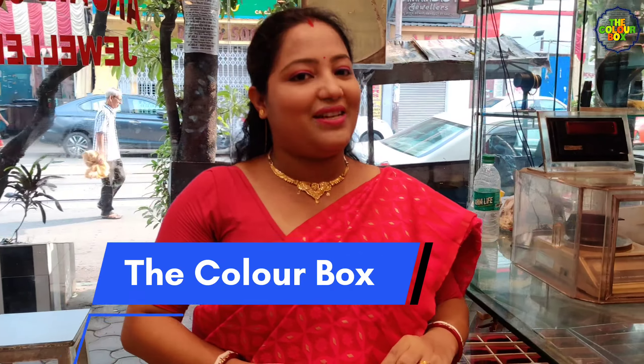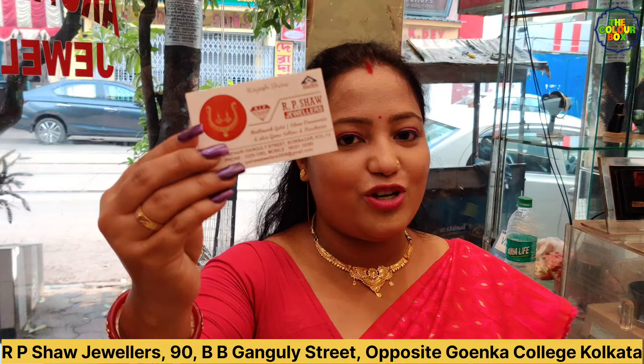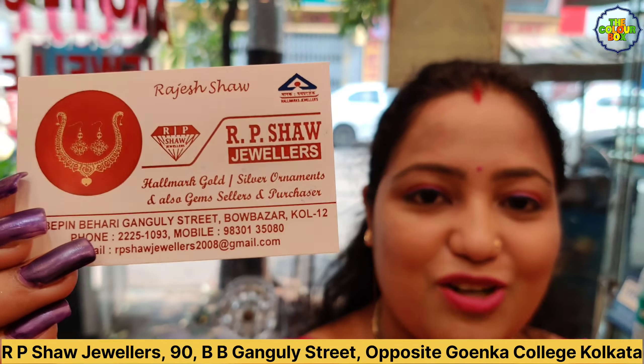Hello guys, welcome to the Color Box. We have already seen our shop and our new stock. We have also seen our new stock with price and details for the shop. We have a request for you.